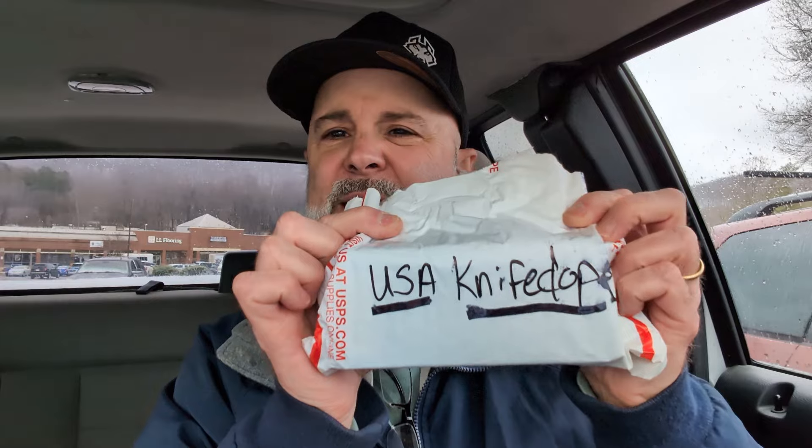Knife Dope Jason, you the man — I'm looking right at you. It is Monday, Blue Monday, but by the time you see this you'll have missed my stream tonight. I don't know exactly when I'm putting this up; it'll probably be Wednesday or Thursday before it goes live. I've got to put this away because I've got to get back into work. USA Knife Dope — I like that, Jason, that's cool.